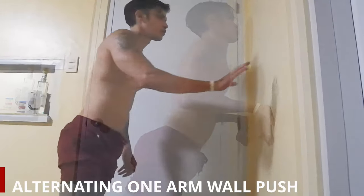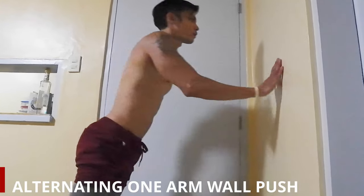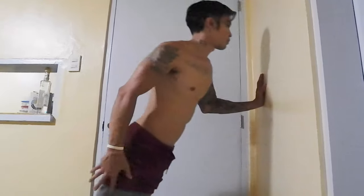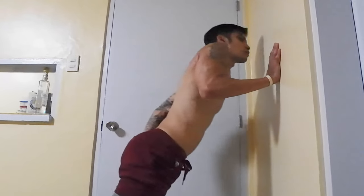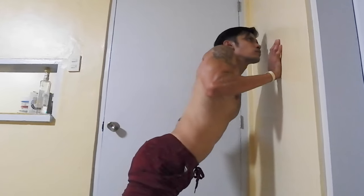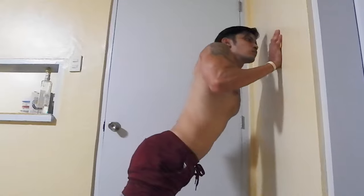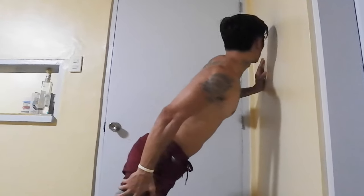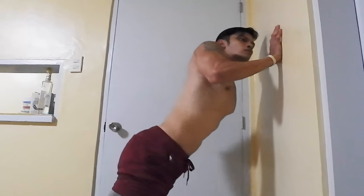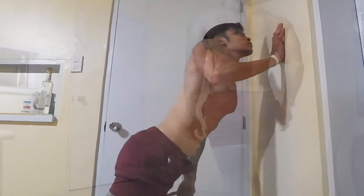Alternating one-arm wall push — it's an explosive movement working your whole arm and chest. As you can see, this workout shows a combination of body coordination. It's easy to do, just be careful not to hit the wall. Go until muscle fatigue — that's your first set. Do that for two sets.